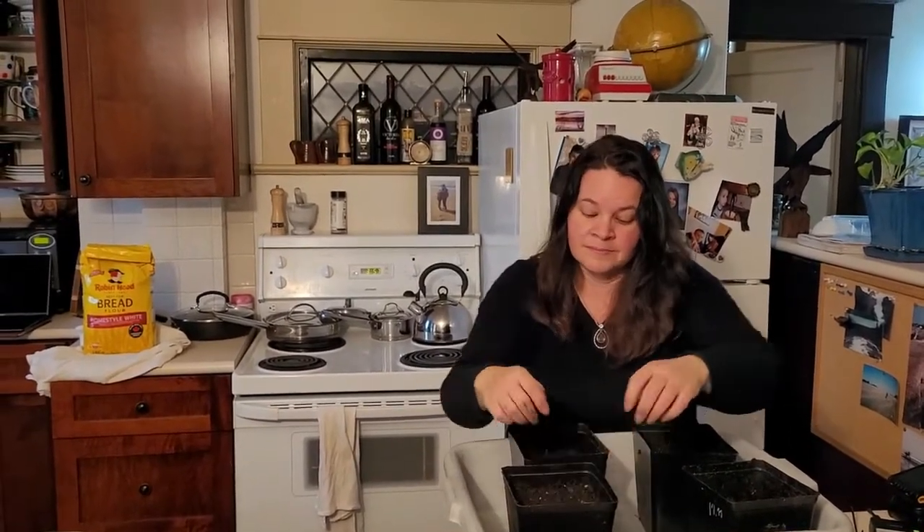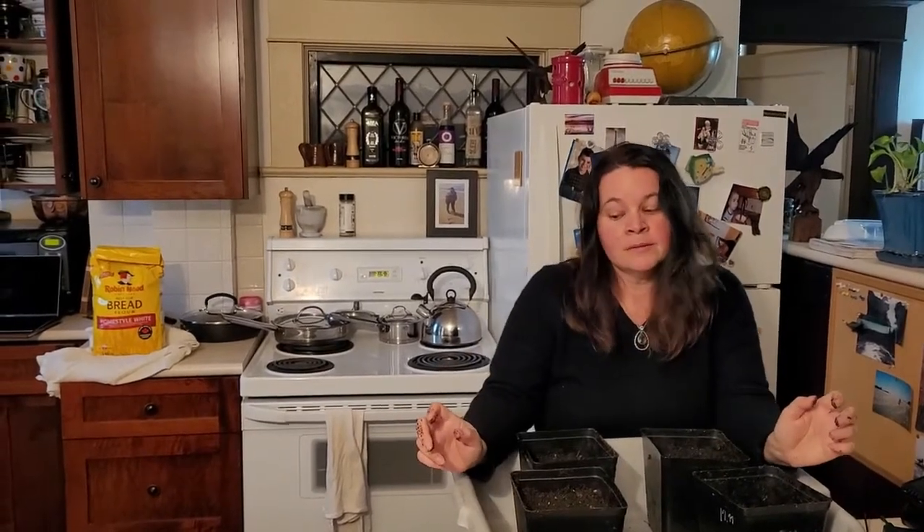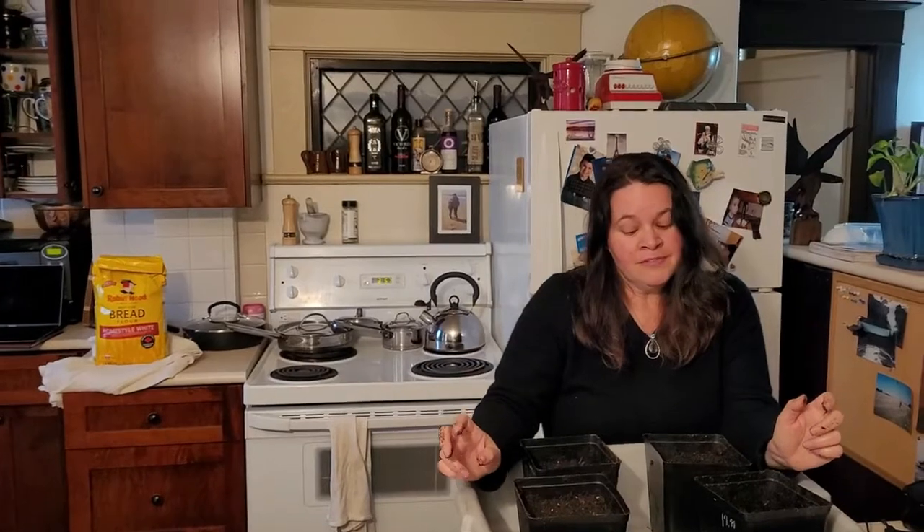As long as it works 90 to 100% of the time we should be pretty good. If I get 50% I'll be all right. Please grow, comfrey, please!